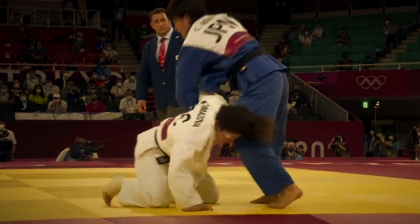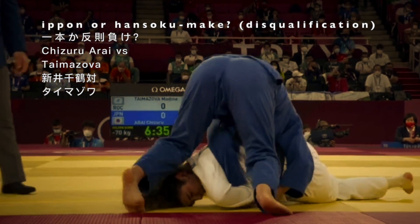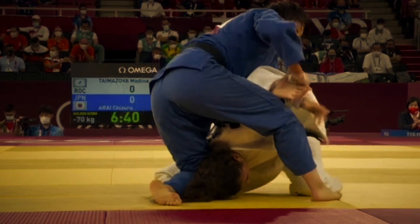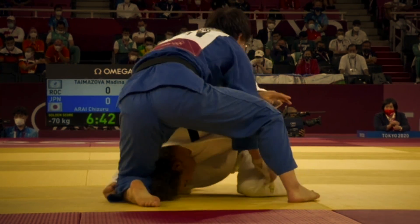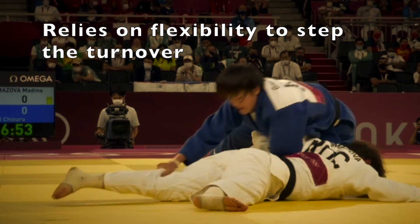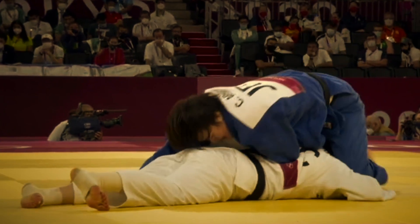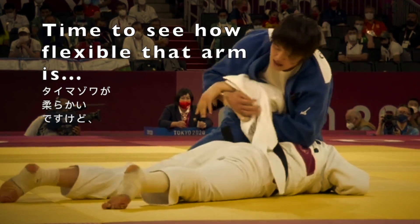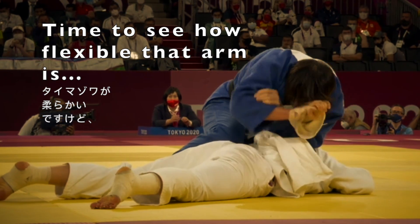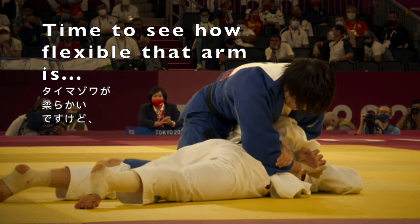Now I'll give you the chance to play IJF video referee, so you can decide whether you think this should be Ippon or Hansoku Make. Chizu Uarai in the blue judo gi is up against a very flexible opponent from Russia, Taima Zova. Taima Zova, rather than trying to escape the position, is simply trying to use her flexibility. Let's see how flexible that arm is — first she's got to bend the arm.